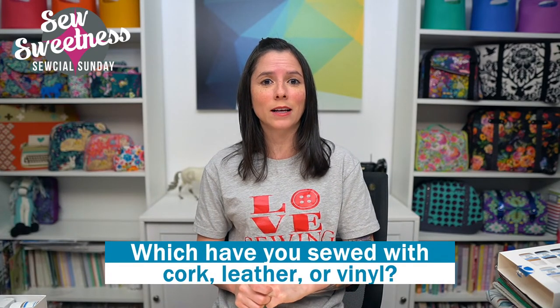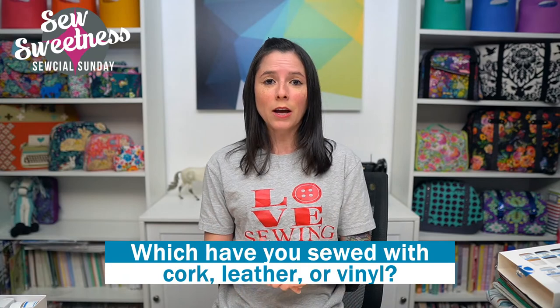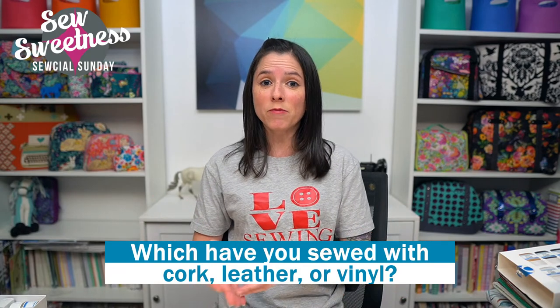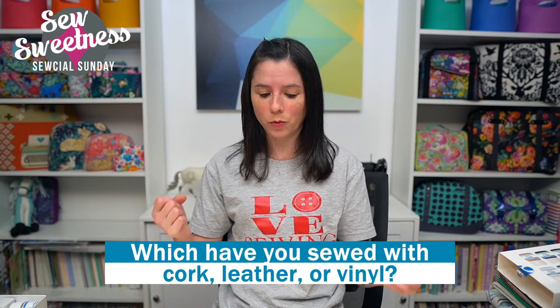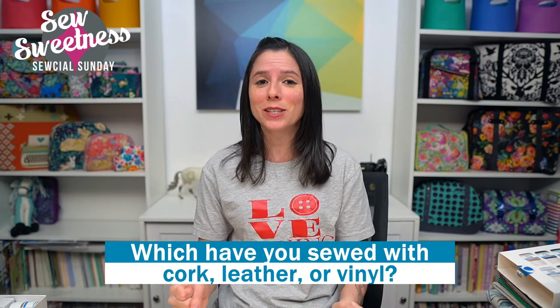Wow, the show flew by really fast tonight! Thank you so much — I was really looking forward to talking about all those products. One more thing we have left is the giveaway: I'm going to do a $40 gift certificate to Sew Sweetness. You have almost a week to enter — I'll be drawing the winner at the end of this Saturday and announcing on next Sunday's show. Just type your answer in the comments. My question is: have you sewed with any of these before — cork, leather, or vinyl? Let me know which one, or if you haven't, which you'd like to work with in the future. Thank you so much for joining me for Social Sunday — I hope you have a great week. Happy sewing, bye everybody!